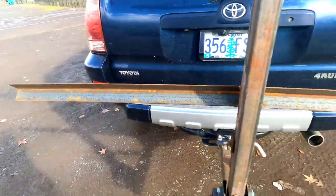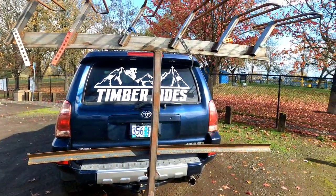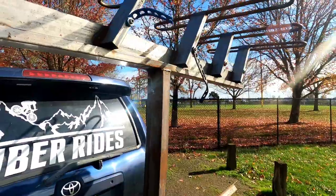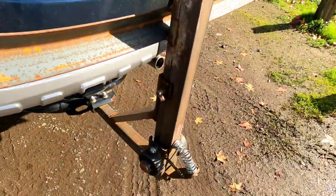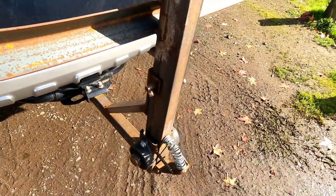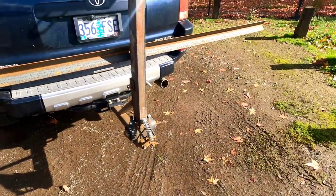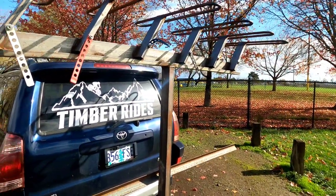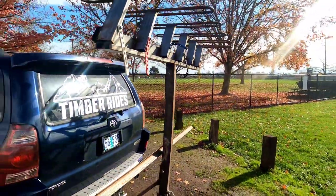I'll get some measurements for you because the measurements work really well. I used one-by-three or three-by-one square tube and three-by-two for the upright, and of course there's a thick hitch section down there with some miscellaneous scrap. Basically you're going to need a little bit of ingenuity to figure out how to build this, but it's a pretty simple basic build.